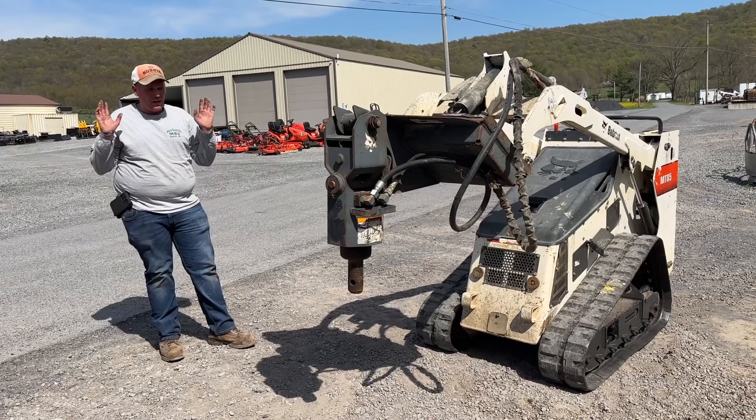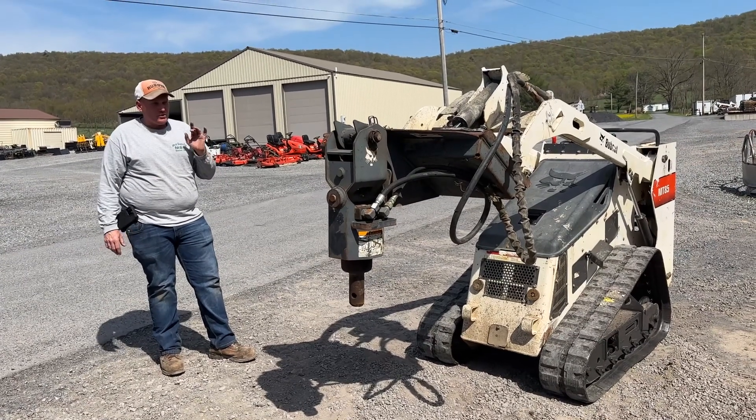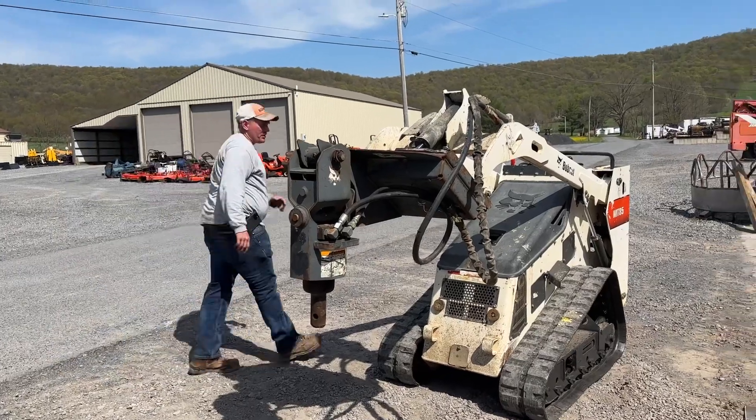It does have a leak. I'm not fooling with it, I don't have time. It's a very cheap auger for a mini loader. I'm going to fire it up here to show you that everything works.